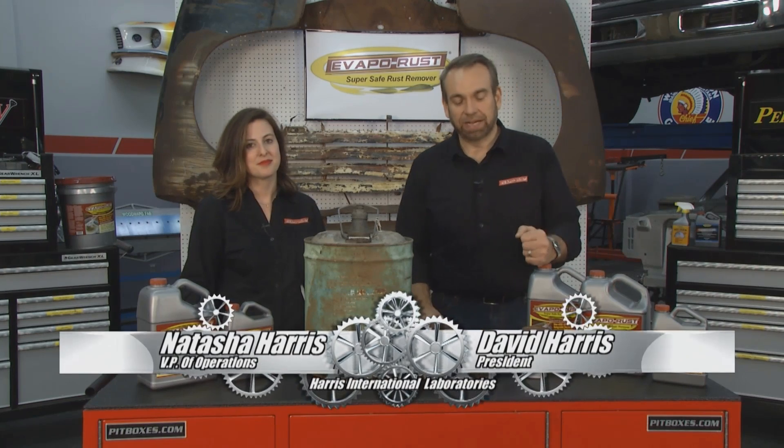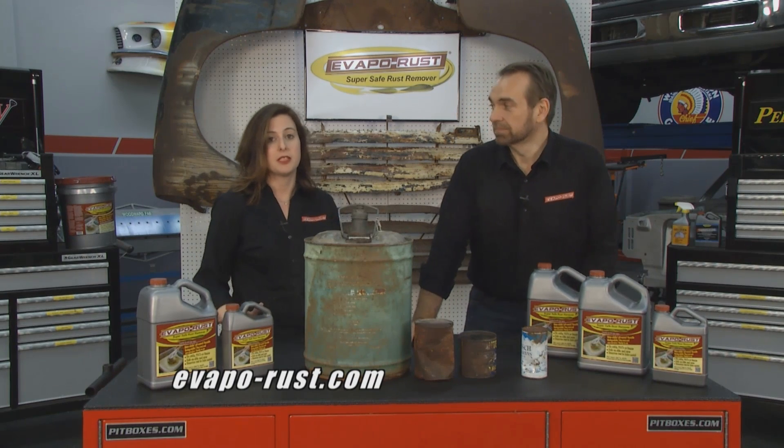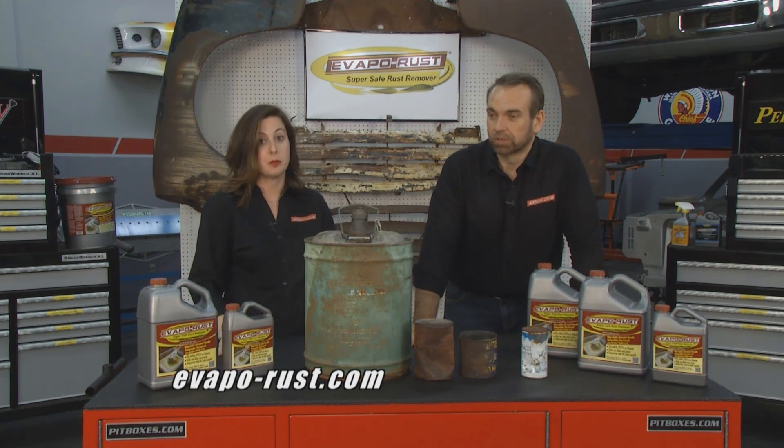Welcome to this week's Evaporust tip of the week. This week we're talking about Evaporust and how you can use it to restore collectibles around the garage in your home. I love going to flea markets and being able to outfit David's garage with great-looking antique pieces.